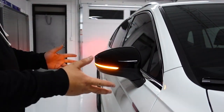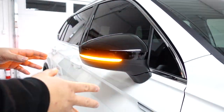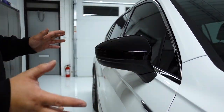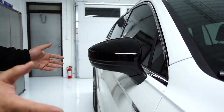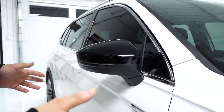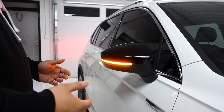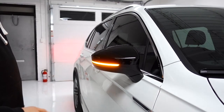Here it is — the black mirror cap and dynamic signal install on our Badge Skins Mark 2 Tiguan. I think it looks great for what it is. It was about $60 Canadian from AliExpress — I think they're well worth it. Thank you for watching, tune in to our channel as we do more vinyl badge skin installs and more Tiguan and Mark 7 stuff.